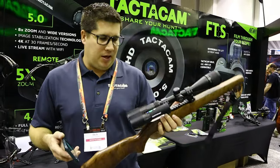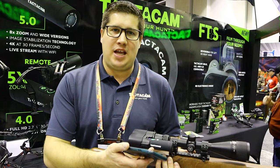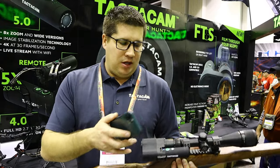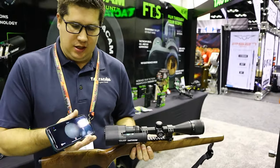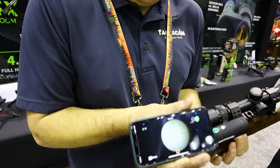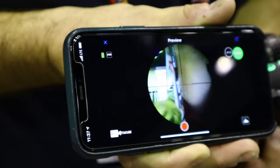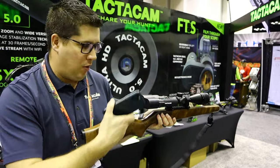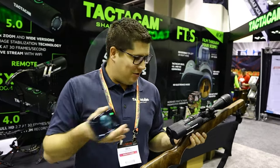Ben Stern from Tacticam showing off the Tacticam FTS Film Through Scope. You take one of our Tacticam cameras that already has a built-in zoom lens, but now the FTS will allow you to use the optics of your scope to get even more magnification. I've got the Tacticam synced up to my phone here so you get a live preview. Everything you aim at, you're filming. The cool part is you still get to use your optics and your weapon just like normal — it's a great way to share your hunt.